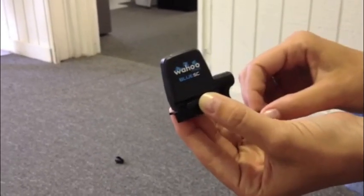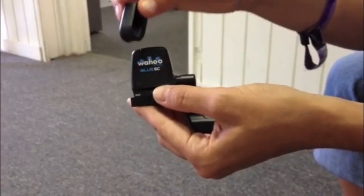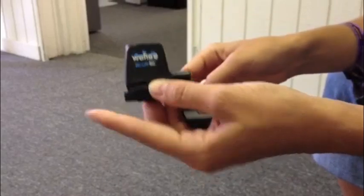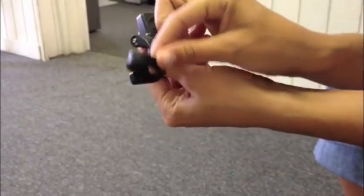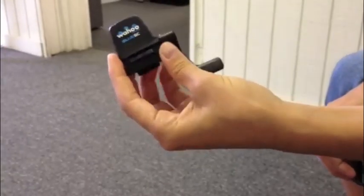The other thing you want to check is that the magnet is passing by the indicator notches on the sensor. For cadence, the indicator notch is on the body of the sensor, and for speed, the indicator notch is on the arm of the sensor.